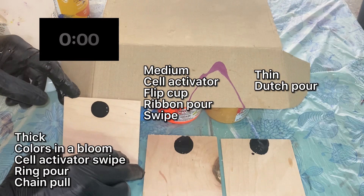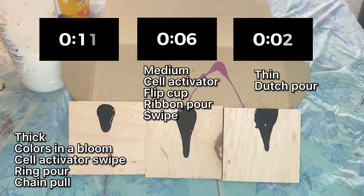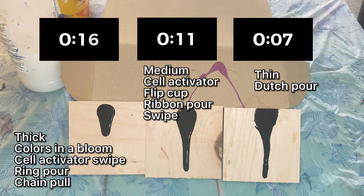Now we're ready for the test. We flip the first panel — thick recipe — timer on. Flip number two — medium recipe — timer on. Flip number three — timer on. The thin recipe catches up with the medium recipe very quickly and hits the edge of the coaster at exactly nine seconds. The medium recipe hits the edge at 15 seconds. The thick recipe never hits the bottom of the coaster even by the end of this video.